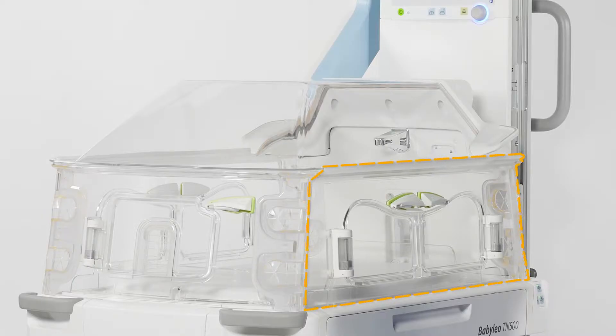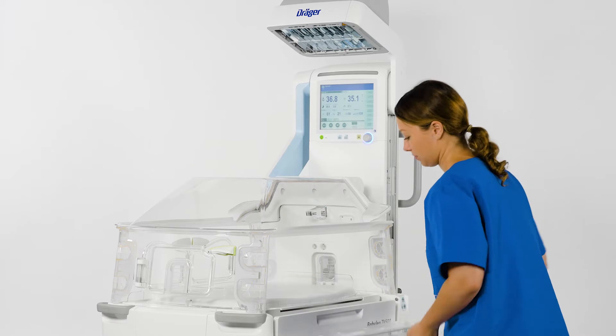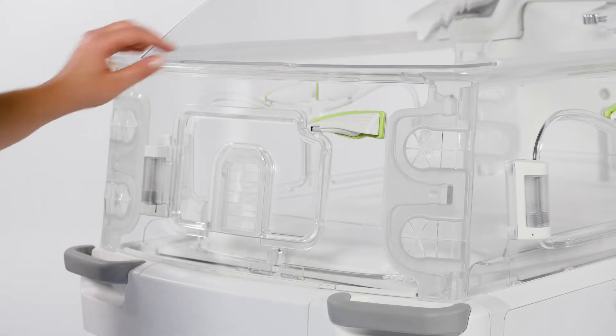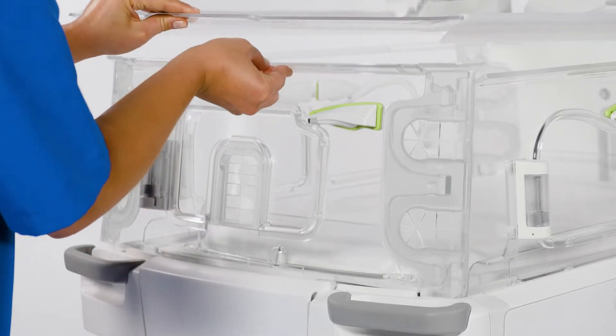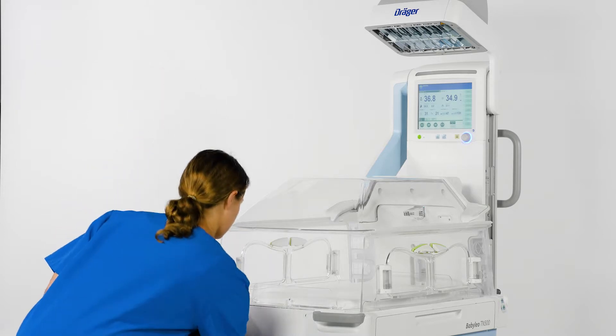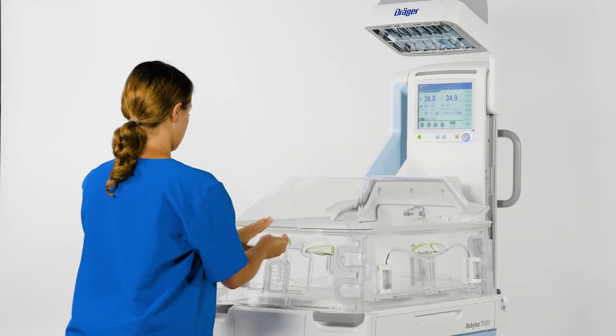To open the long side access panel, take hold of the recessed grip located in the middle underneath the top edge. Gently raise the access panel and fold it down. For the front side access panel, first gently raise the hood a little upwards. Then raise the panel and fold it down. To close an access panel, fold it up and lower it slightly.